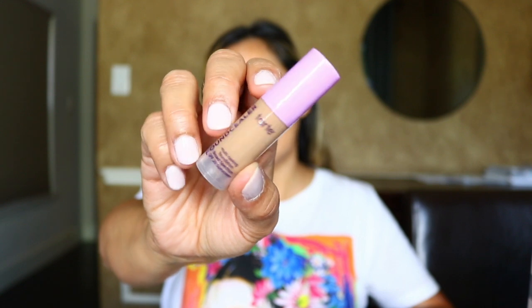Now I'm going to go in with my foundation. I'm using this sample that I got from Ulta — it is the Tarte Foundcealer Foundation. This is supposed to be a more hydrating, more radiant foundation than the Tarte Face Tape Foundation. I have the shade Tan Neutral. Because it was a sample, they didn't have many shades to choose from, and this was kind of the darkest shade they had, so I went ahead and took the Tan Neutral.